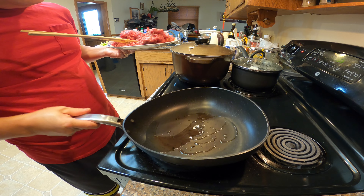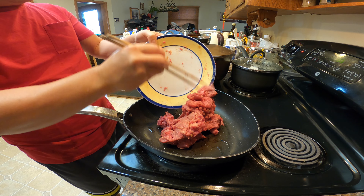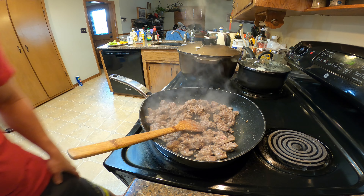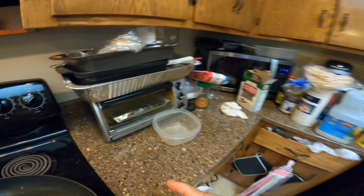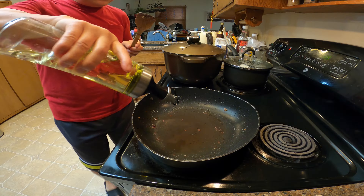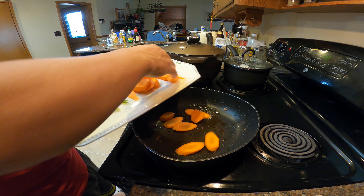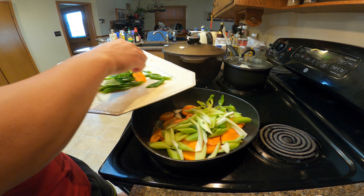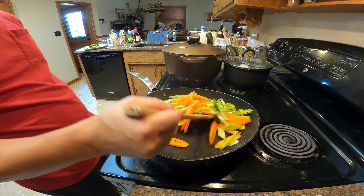Make sure the pan is hot before putting in the beef. The beef is done — remove it and put it on a clean plate. Now let's cook the vegetables. Add another teaspoon of oil and cook the carrots first, then the celery. Cook for about a minute or so.